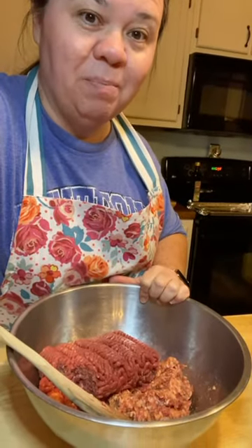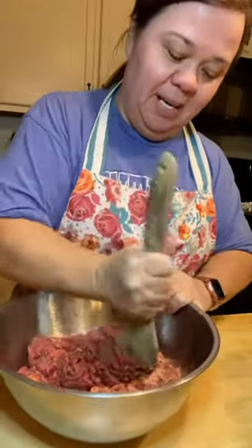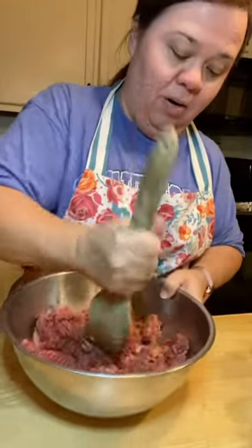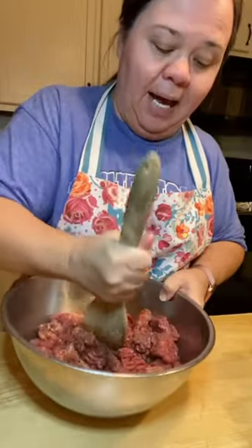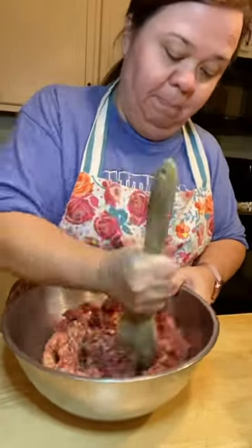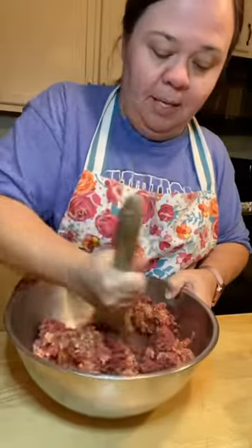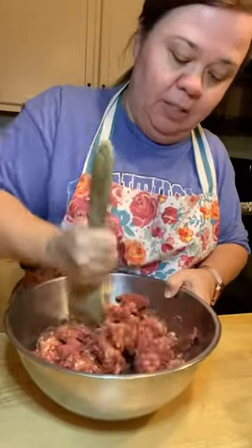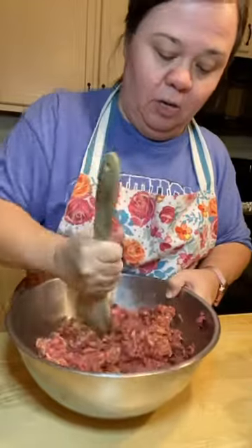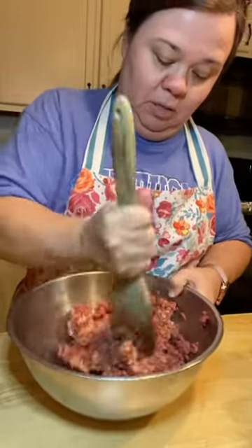My hubby is over here watching because he's ready to eat. This is one of his favorites. He rigged me up this little thing here so I can move my phone so y'all can see. So what I do — you want to mix the two meats together. I like a combination of the beef and the Italian sausage. You can do just Italian sausage if you wanted, but they wouldn't really be Italian meatballs if you didn't use Italian sausage. So mix it all together, the beef and the sausage together first.